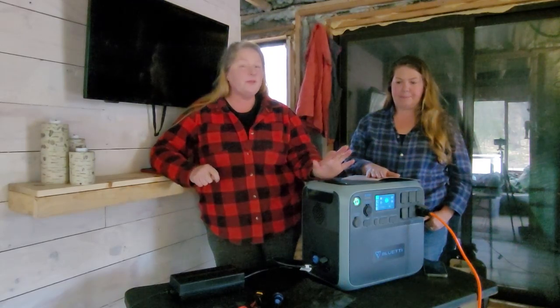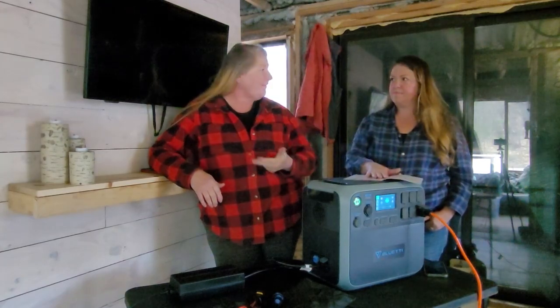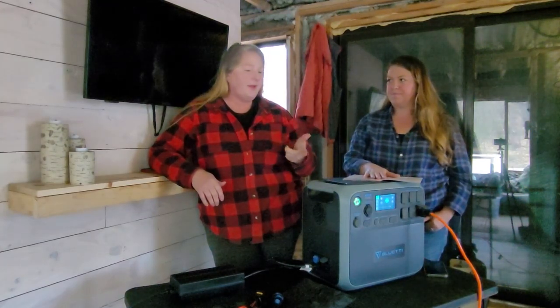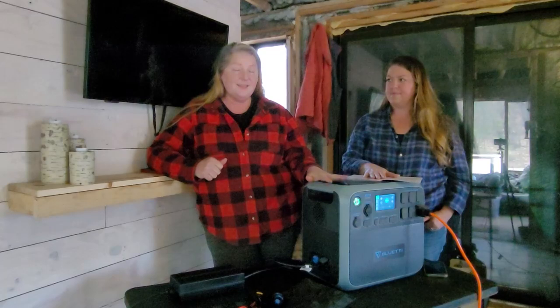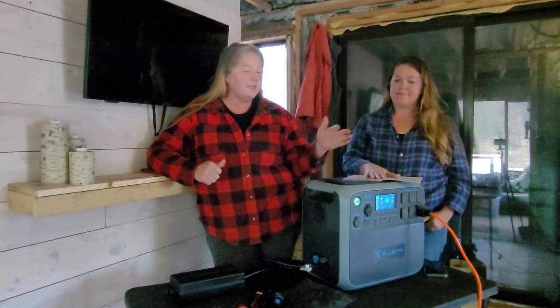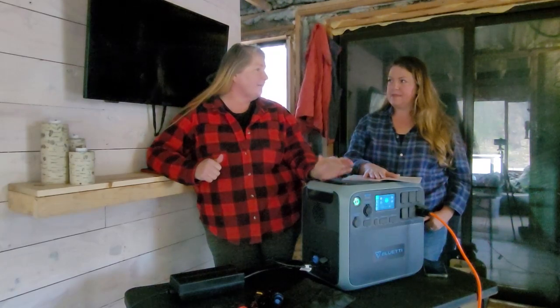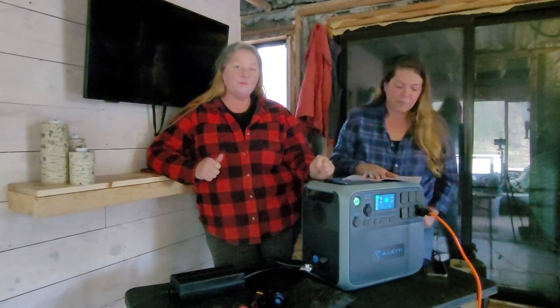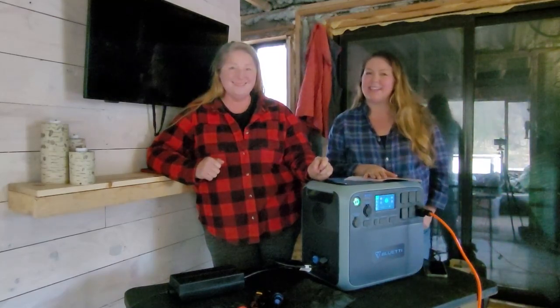We pulled out some of the products that we've been using. We're actually pulling our electrical wires right now, but we run our lights for filming, charge all of our stuff, and run our vacuum cleaners. We have this charged up to 100% so we can see how many things we can run on it. It is now at 98% but that's just because we are using a light so you guys can see us.